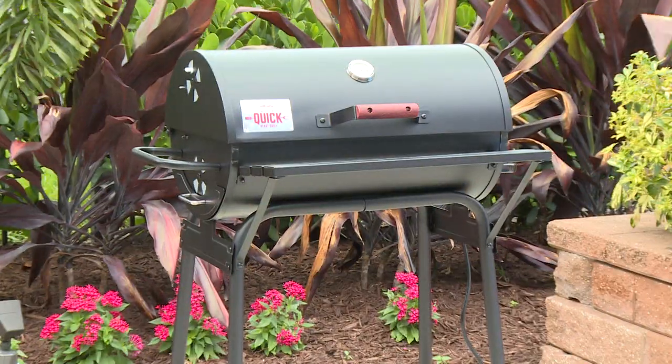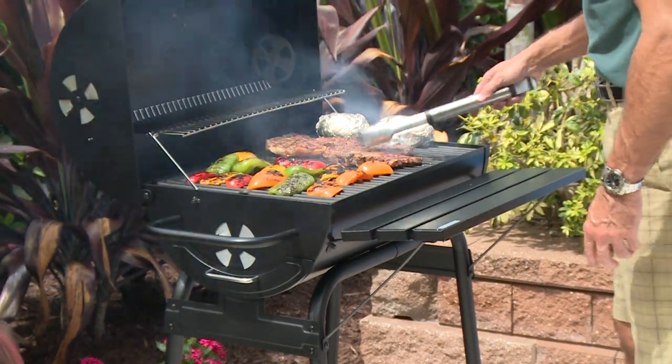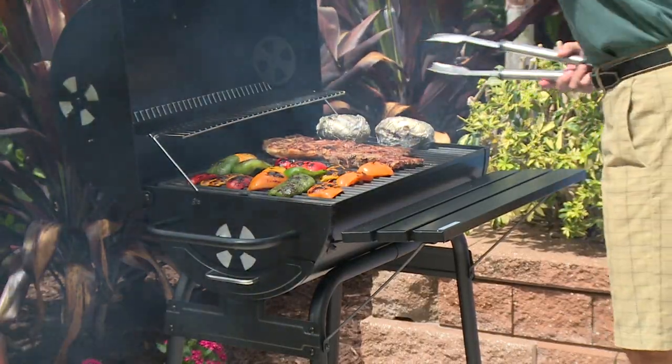You need the Quick Start Grill. Quick Start Grill has a heating element that safely reaches 950 degrees, which gets the coals ready much faster. Lighter fluid only heats at 660 degrees.